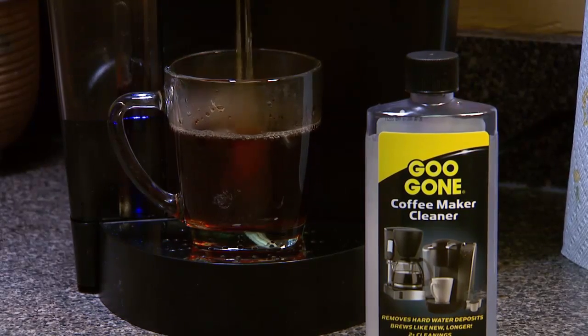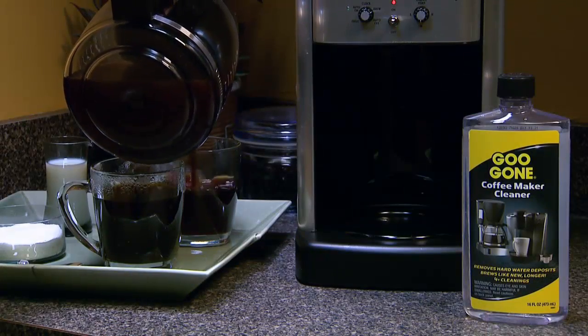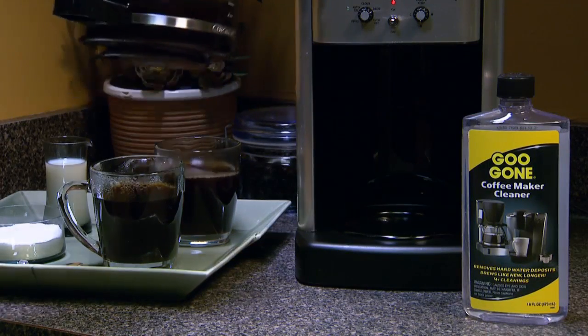And your coffee tastes better. So put the flavor back in your coffee with Goo Gone Coffee Maker Cleaner. It will make your coffee maker brew like new.